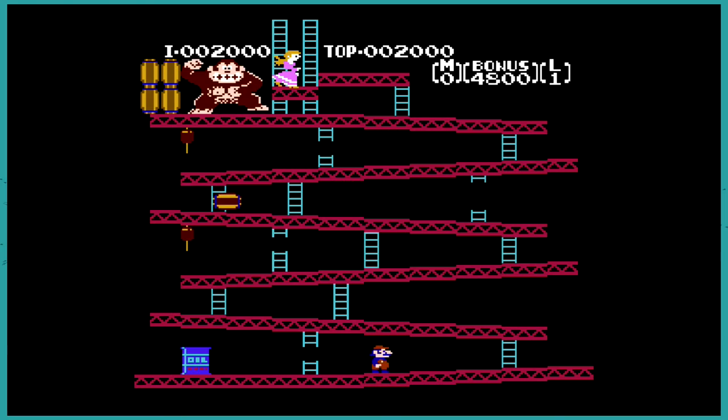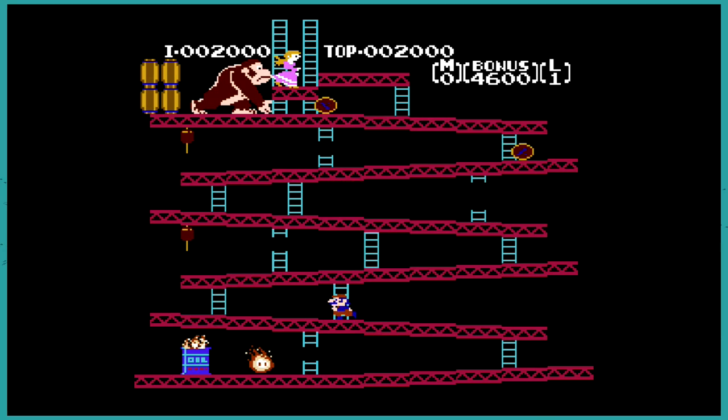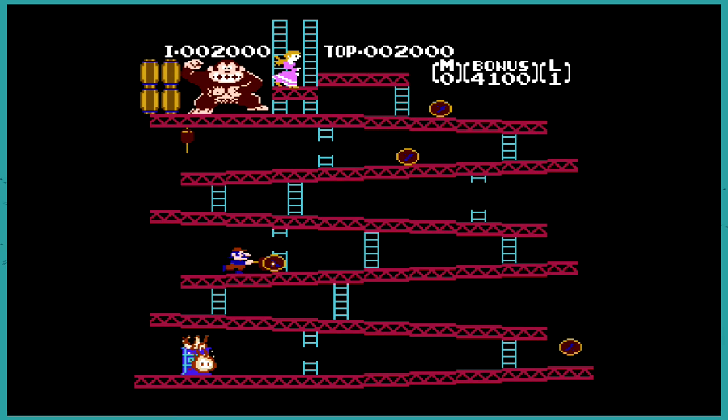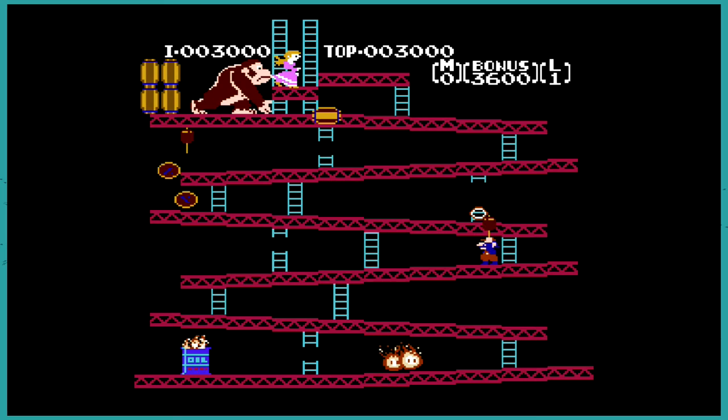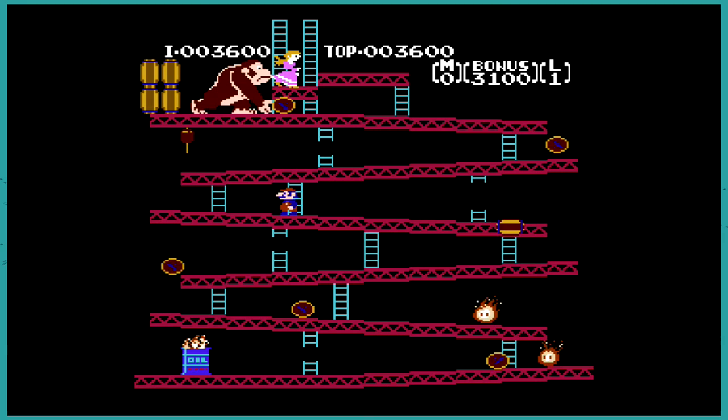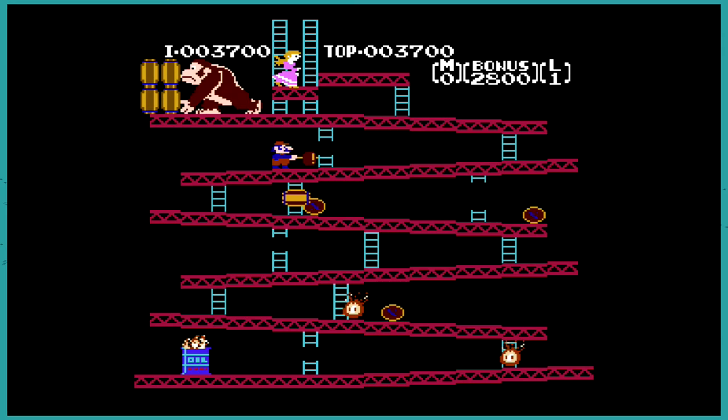You know what's interesting about this game that I just found out recently — this was not supposed to be Donkey Kong. This was Popeye, a video game based on the cartoon. They made it and then realized they didn't have the rights. So they switched it up, and this just became a fix for a mistake they made. It's kind of funny, especially given how seriously Nintendo takes intellectual property now.